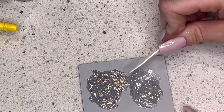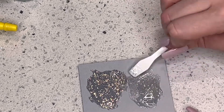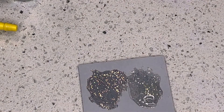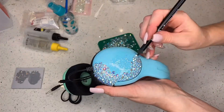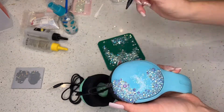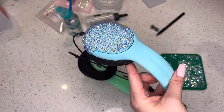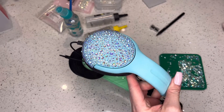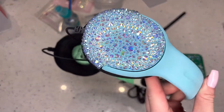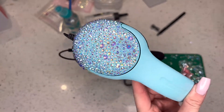Grab your paintbrush, scrape everything into a nice easy little pile, wipe that off on a paper towel, and then grab your paintbrush. I literally paint on the area that I'm going to apply the stones to next. Now see, we have this section done and it is looking good. I think I spent about two hours on this section alone.